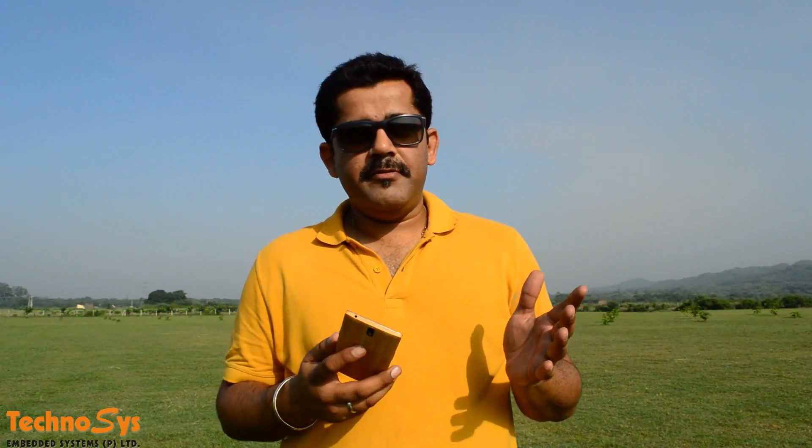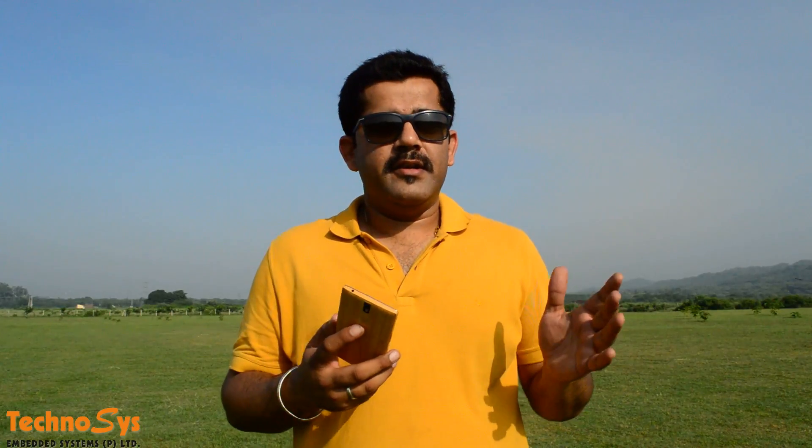Hi friends, I'm Dhruv Arora. I'm here at my testing fields today and it's a beautiful sunny day — kind of hot — but we finally came here for our testing of our MTD UAV. Today we for the first time flew the MTD UAV with an Android phone.